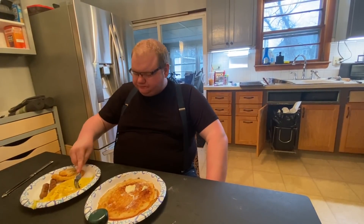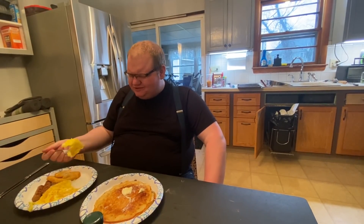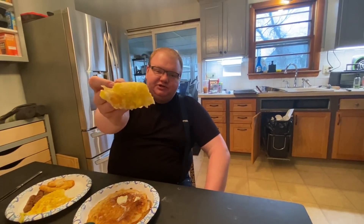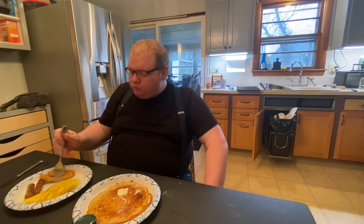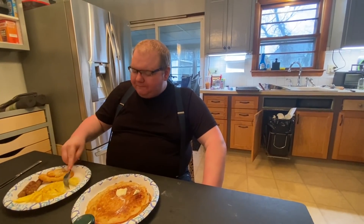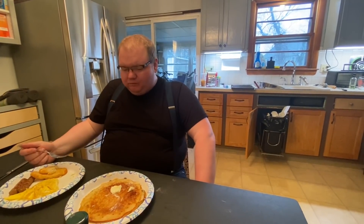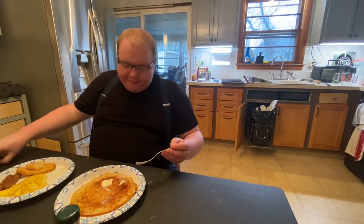All right, eggs. I really need to review an egg - salt and pepper is all you need on an egg, maybe a little hot sauce. Nice and cooked well there - kind of like an omelet, that's how I like my scrambled eggs. Cooked well in the center too. Good eggs - not even going to rate an egg because it's an egg.